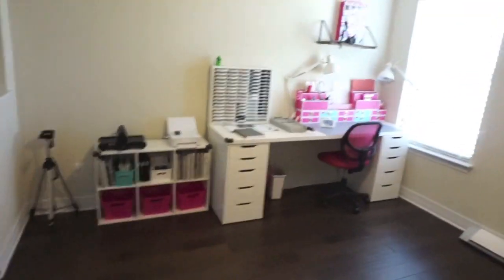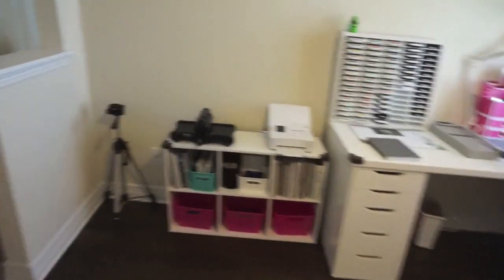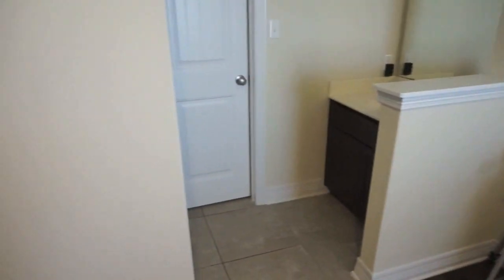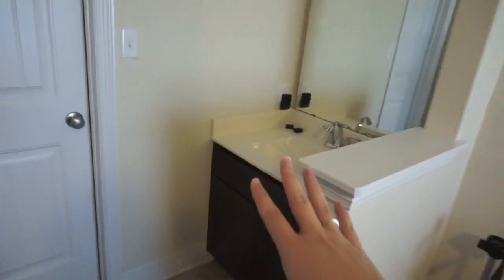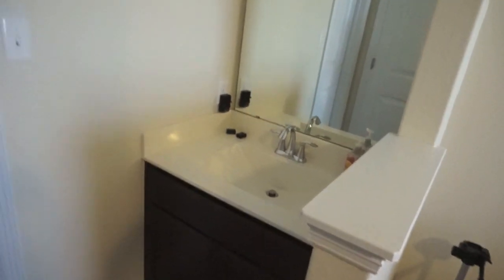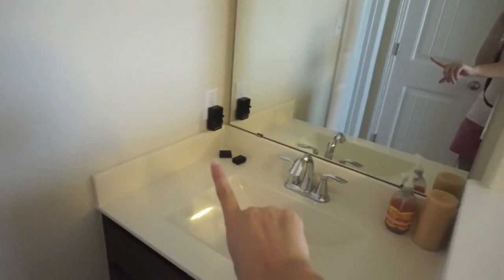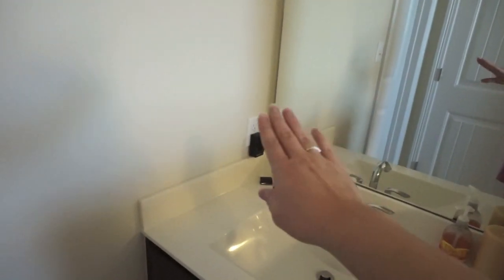This room just has the one window, so I have my station right there for filming and scrapbooking. This room's actually a Jack and Jill, which is really nice. I have a sink so I can clean stamps or if I'm doing anything messy I can wash my hands or clean supplies. I also have a plug-in right there that's up high — I just keep my camera charger and batteries right there. And this goes into the shower bathroom combo, which I'm not going to show.